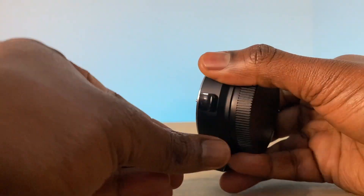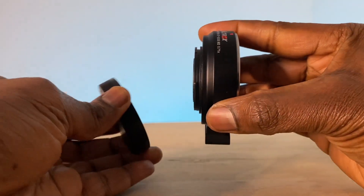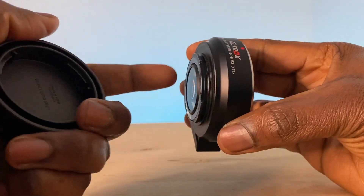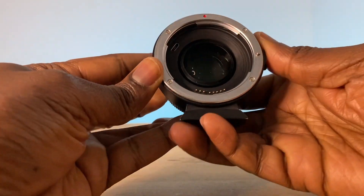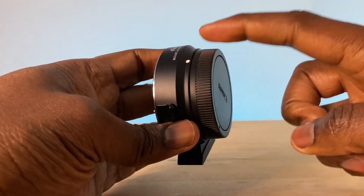This is a Viltrox focal reducer, and basically what it does is it adapts one type of lens to a different type of mount. This particular one that I'm holding is an EF — Canon EF to Canon EF-M.